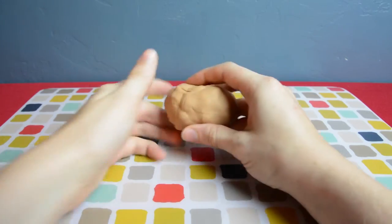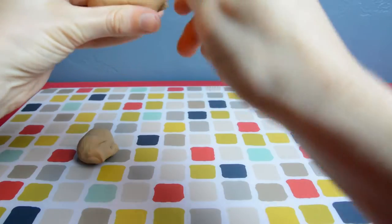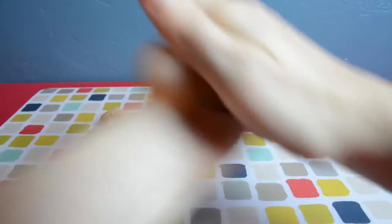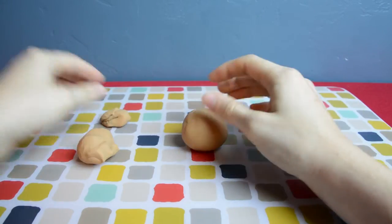You'll start out with the tan. Rip off enough to make the head and also enough to make four little cute bunny feet and two bunny ears. Roll the rest of the tan up to make the round bunny body, and then start on the feet.